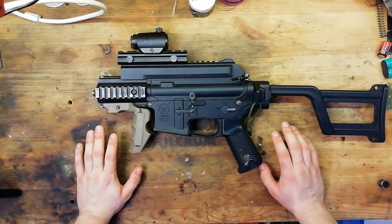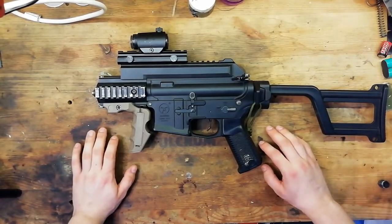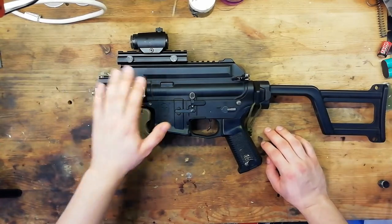Hello fellow Plastic Furrows, this is Fulcrum and we're back at the bench with the Ares Amoeba CCR. Today I'm going to be showing you how you can remove the gearbox from this gun.